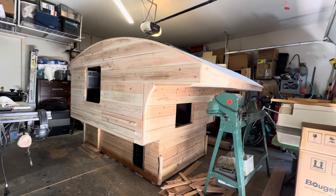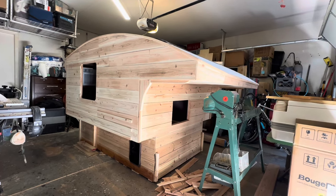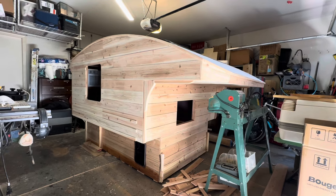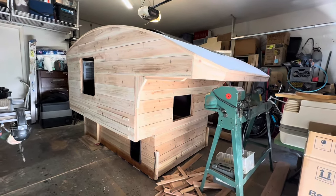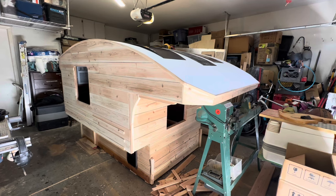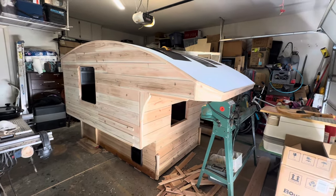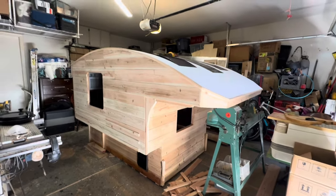All right everybody, this is being released on Saturday — hope you guys are all having a good weekend. A couple quick updates on the camper, but most notably I wanted to bring you guys one more video because the look of this camper will be changing shortly. I'm going to be applying the finish in the next couple days, so I'm going to give you guys one final look at how it looks in its natural state, then touch base on what I've gotten done and where I'm going.